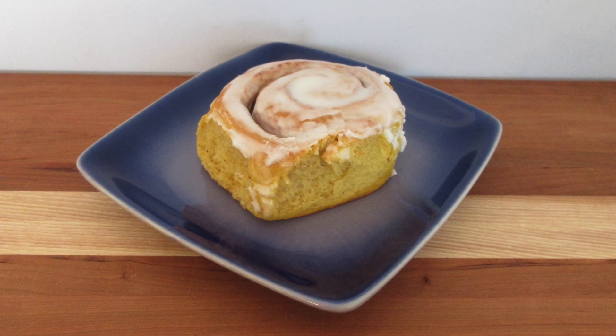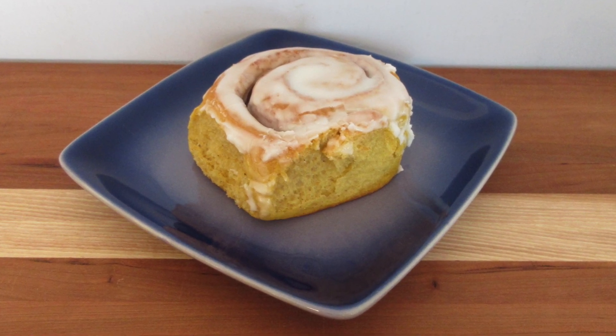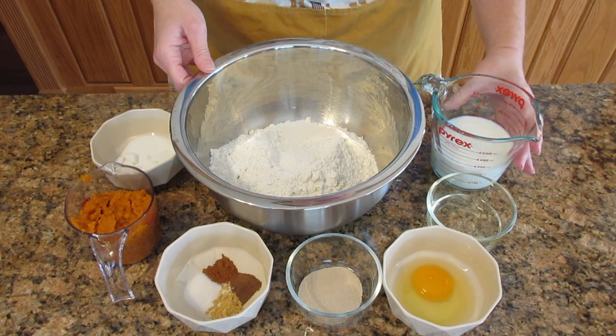You will learn how to make these pumpkin rolls just in time for fall. It is a really simple recipe to do, but it does take a lot of ingredients.